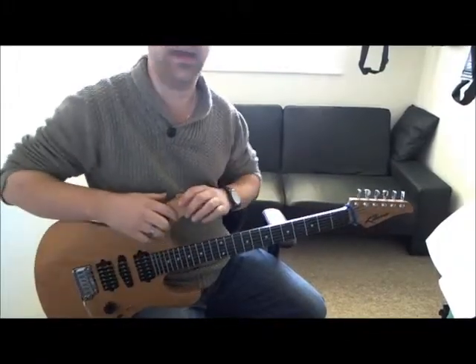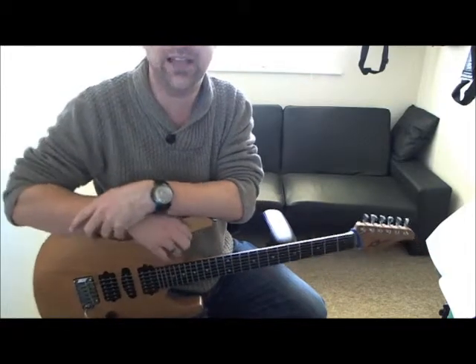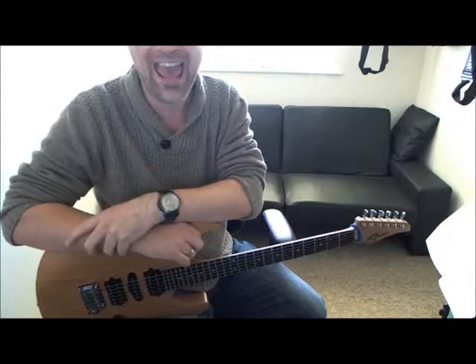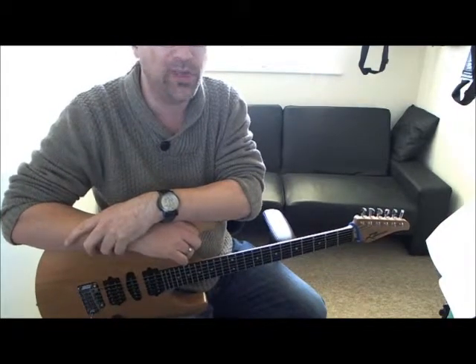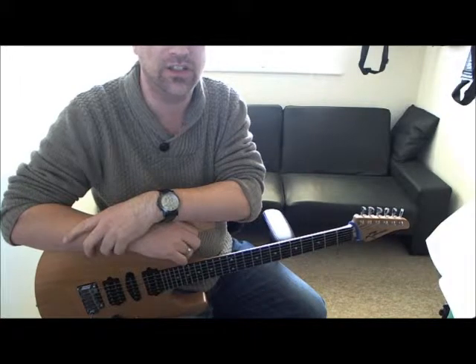I'm going to play over a backing track, which is based around an A Mixolydian kind of sound. I'm going to change my thought processes in my head and I'll try to articulate them as I'm playing, so you can get a gist of what I'm thinking.